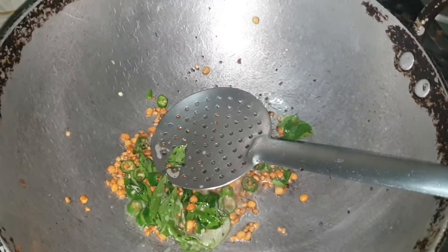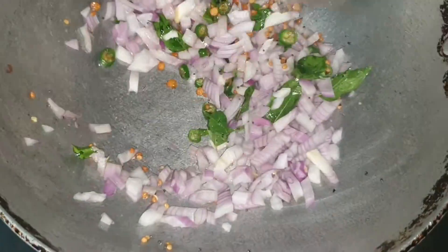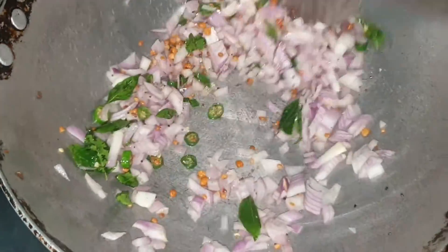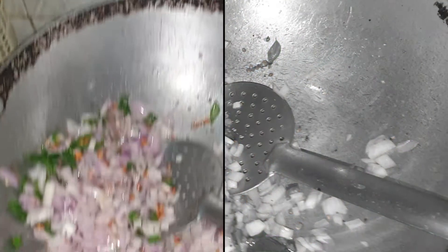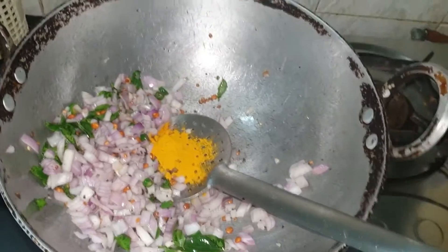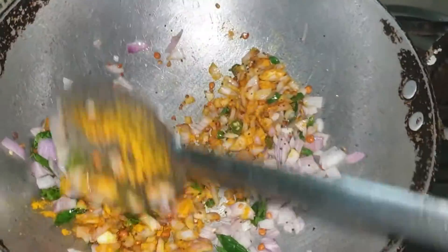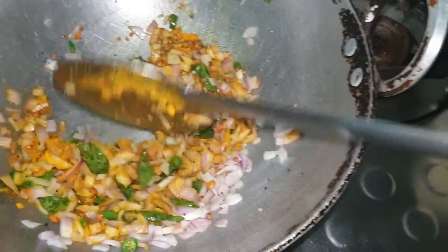Now I'm going to add the onions and mix it up. Then I'm going to add the turmeric — one teaspoon. Mix it up and put it on the sim, then I'm going to close it off for a while so that the onions slightly cook.